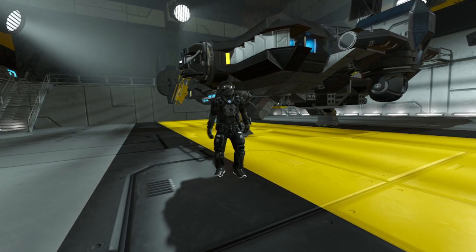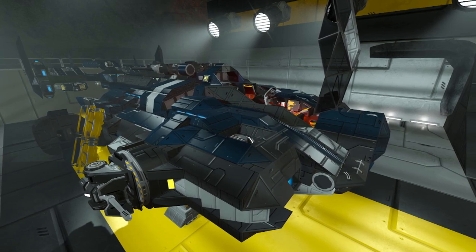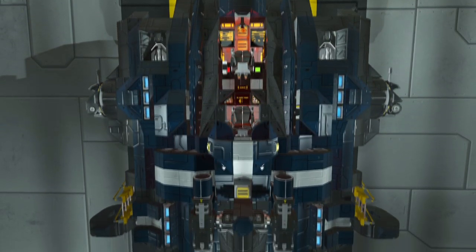Greetings fellow engineers and welcome here on Tartarus Inc. Today I want to quickly show you my newest ship, the TIS Stingray and what it has in store for you. But first, a few exterior shots.